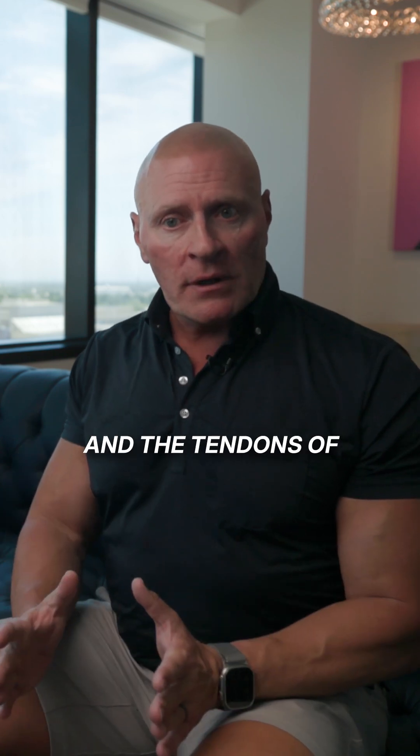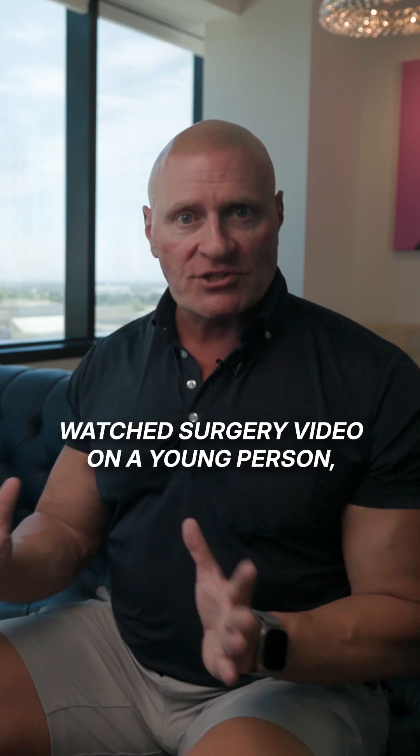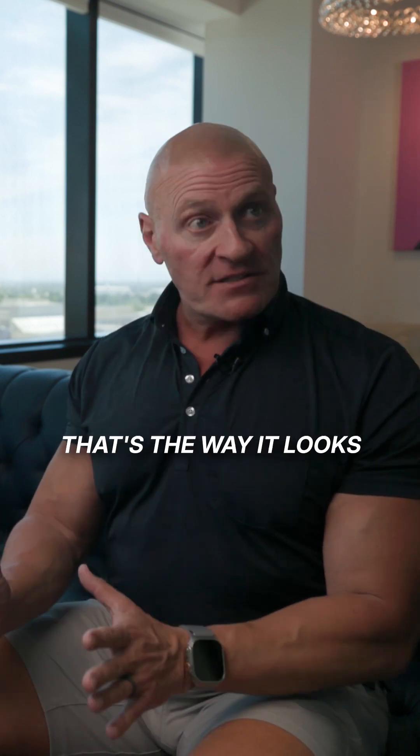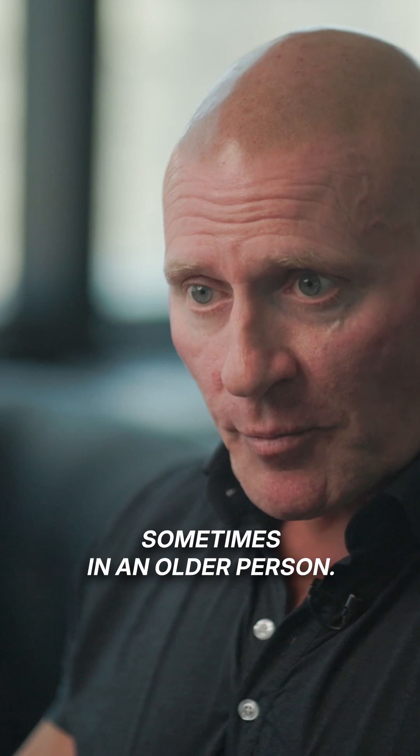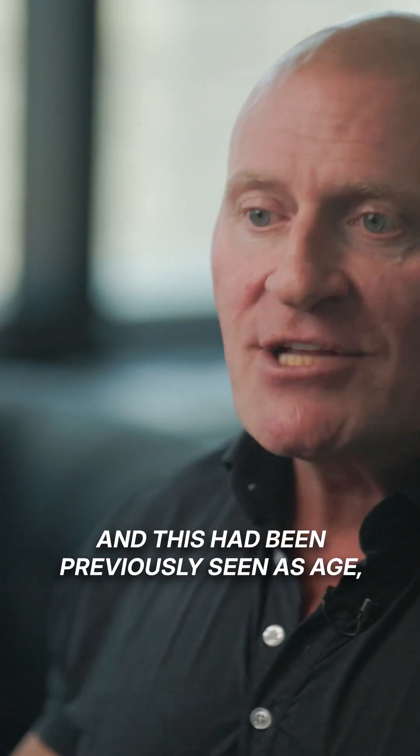When it's a young person, the bone and the tendons and ligaments are bright white. If you've ever watched a surgery video on a young person, that's the way it looks. Sometimes in an older person, this had been previously seen as aging, but it's not.